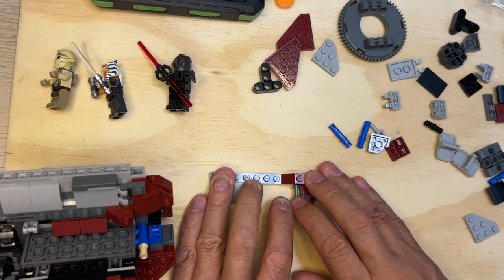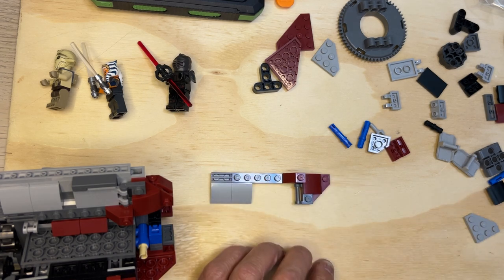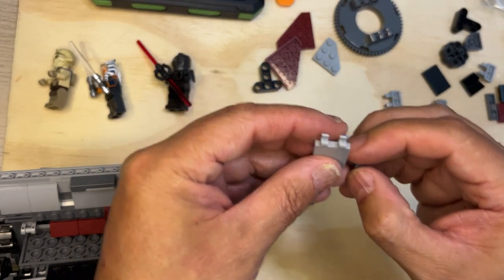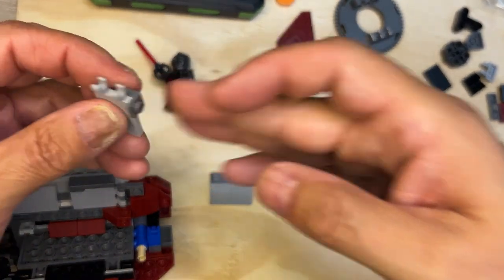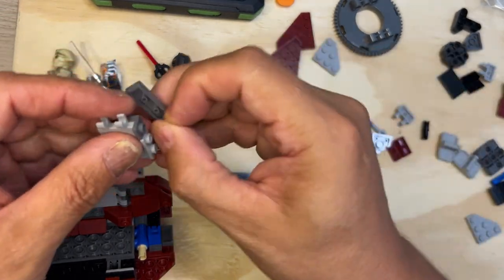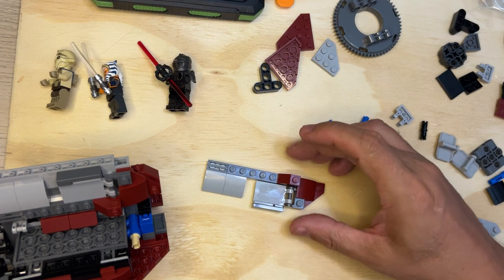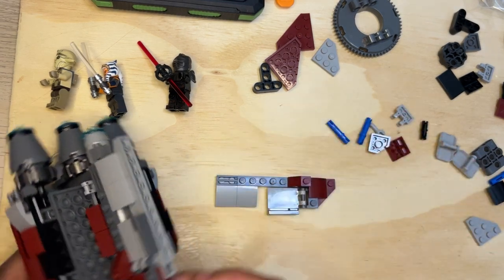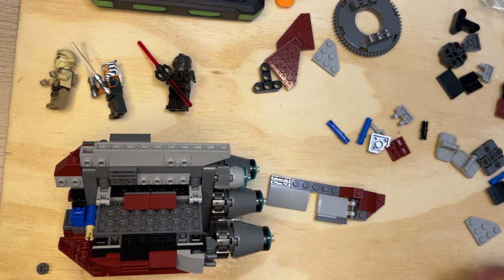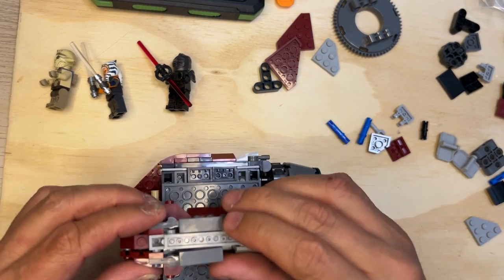Building the door — I need this and this part, which is going to go here like that, and then this gray piece right here. I need this one-by-three flat. We just built the other side of it, and then we're going to put this in there like that. I'll flip this around to show you how I'm going to put this on here — make sure I've got everything. It's supposed to look like this, and it goes on that side, just like that.